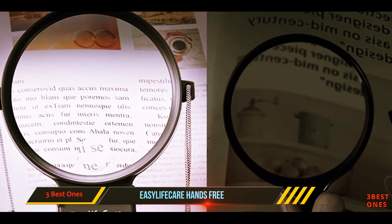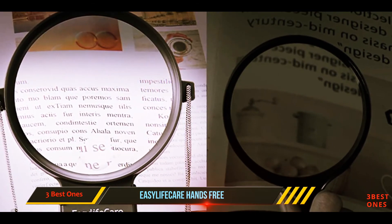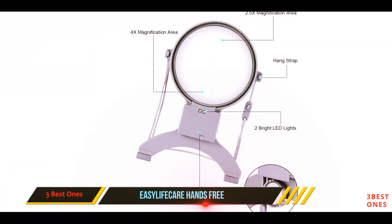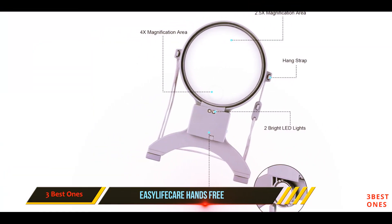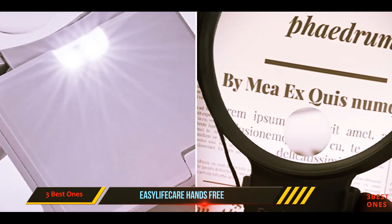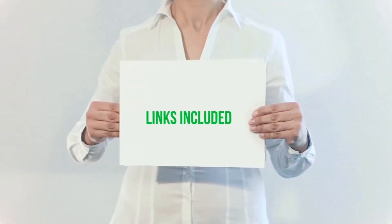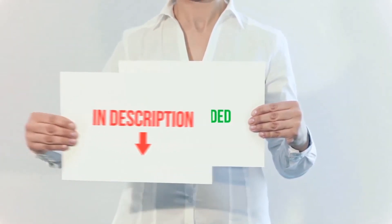We found it rather difficult to look through the 4x magnification area. However, this magnifying glass comes with two bright LED lights and the lithium button cell batteries are included. The lights are bright enough for night reading, but the batteries do not last long. All of these items are available on Amazon.